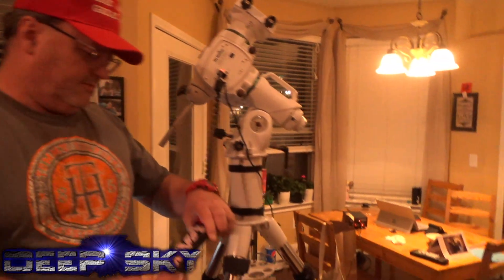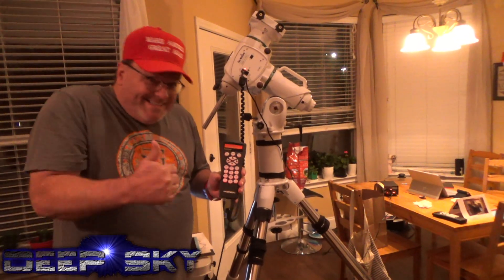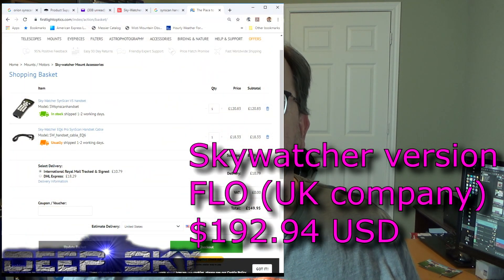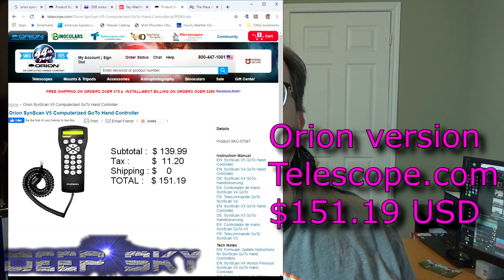The results are in — the Orion hand controller works with the Skywatcher EQ6R Pro. The Orion SynScan version 5 hand controller does indeed work with the EQ6R Pro version 4 firmware. I'm really excited about that. I could have bought the SynScan version from a UK company like Slide Optics, waited maybe three weeks to ship, and paid around $195. Instead, I went to Telescope.com and found the Orion version 5 for $141 — saving about $50. And the power cord I ordered directly through Skywatcher USA — my buddy Kevin hooked me up — for $19.